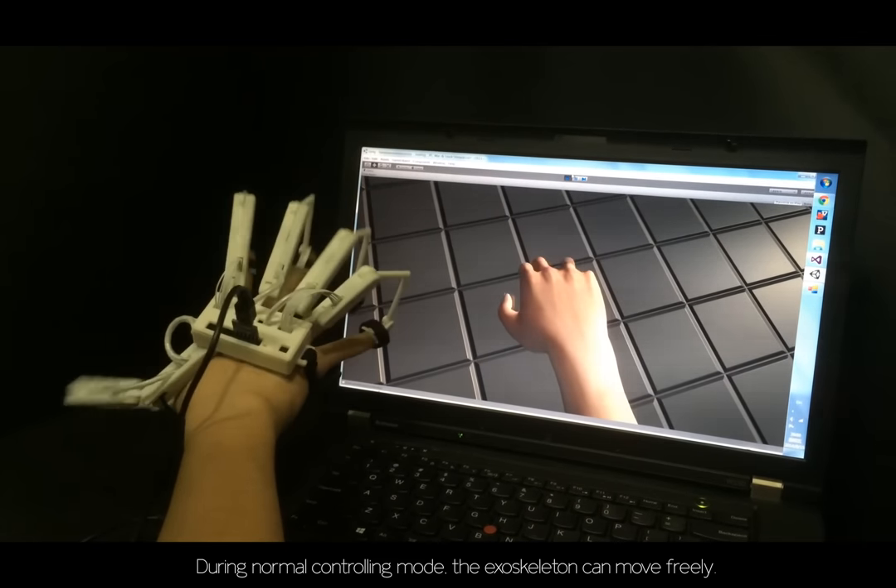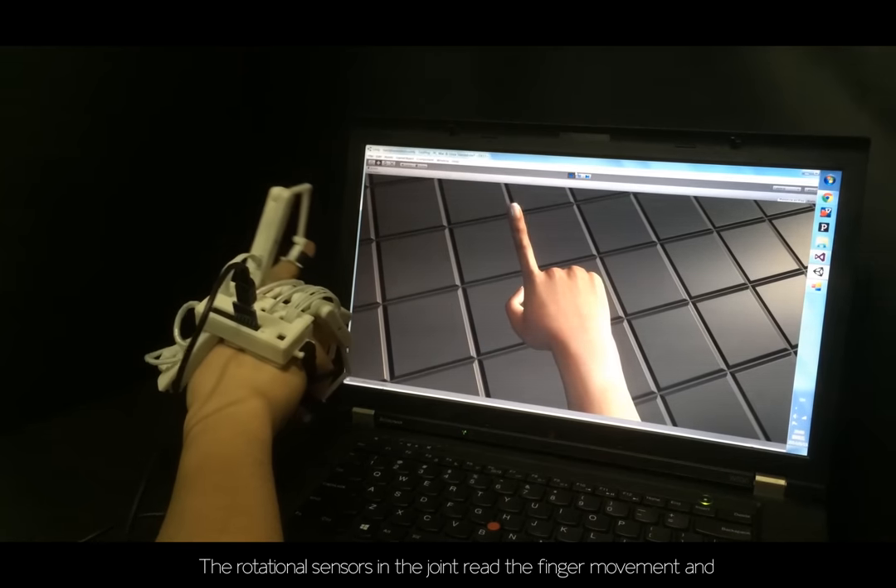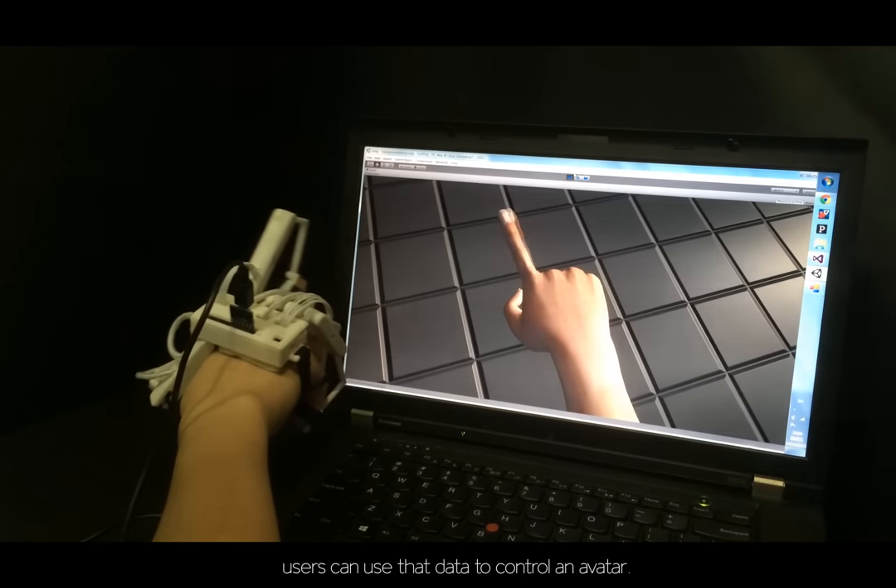During normal controlling mode, the exoskeleton can move freely. The rotational sensors in the joint read the finger movement, and users can use that data to control an avatar.